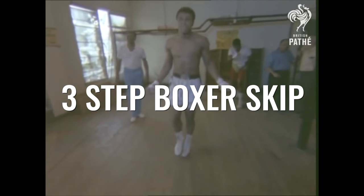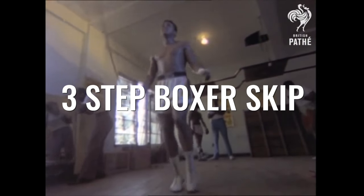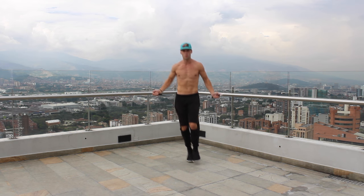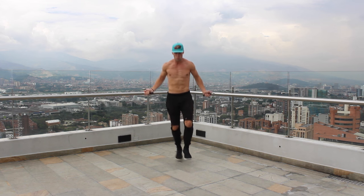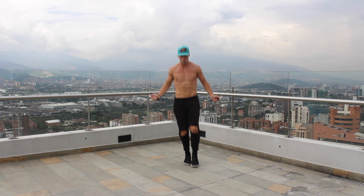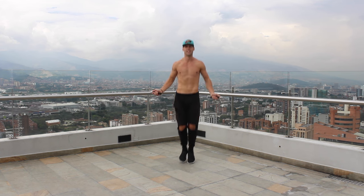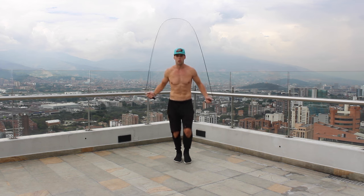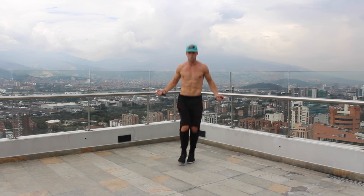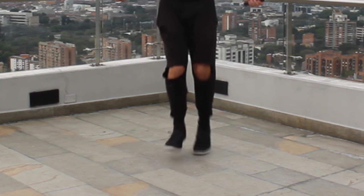Alright, ladies and gentlemen, the first one we're going to do is the three-step boxer skip. This seemed to be one of Muhammad Ali's most prominent moves. He's kind of mixing it up between a single leg tap and a boxer skip — doing more of an elongated boxer skip where he takes his stiff leg and hops on it three times while the other one is bent, and he just transitions back and forth. So instead of alternating every single one, he typically goes three on each: one, two, three — tapping, one, two, three — tapping before switching.